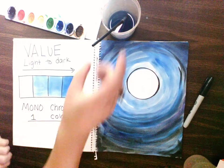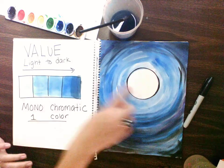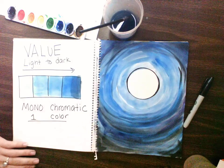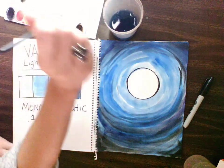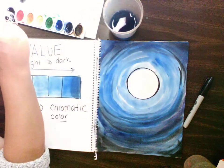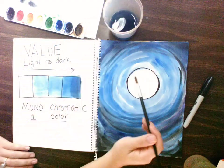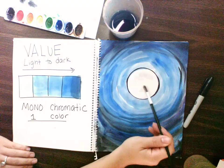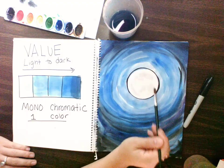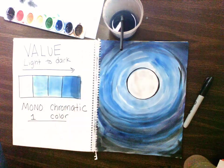If you wanted to add some details to the moon — let's say you wanted to add a little bit of value to the moon — you can do that, but you have to be super careful because you don't want to mess up your moon. So you'd want to add just water marks. I wouldn't suggest doing too much if you like the way the moon looks, but try it if you feel confident.